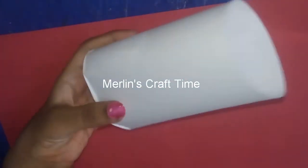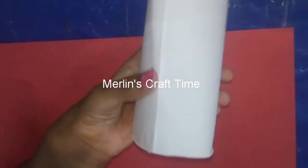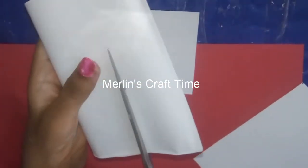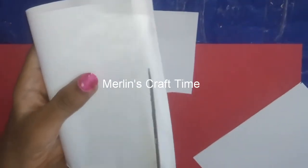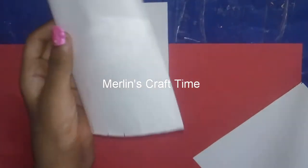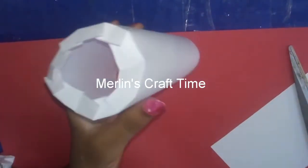We will put it in the paper. Let's cut the paper. If we cut it, we will put it in the paper. To cut it, we will fold it.